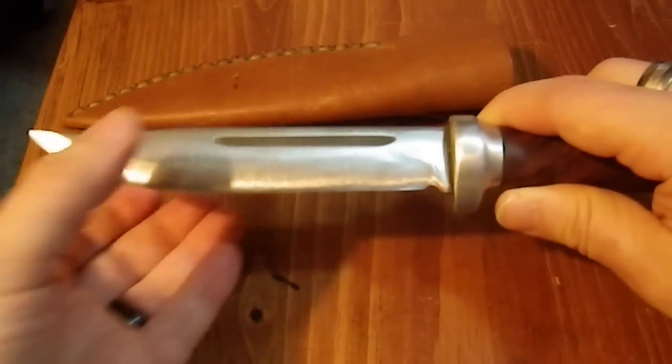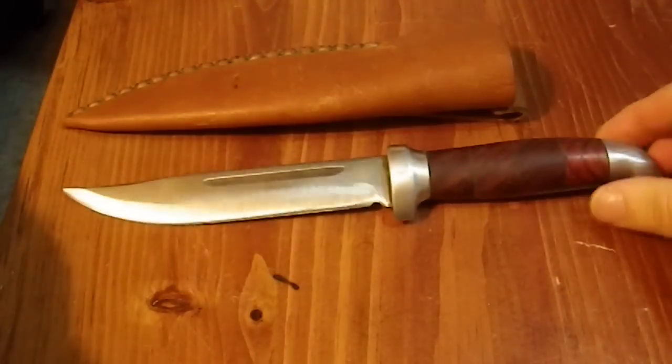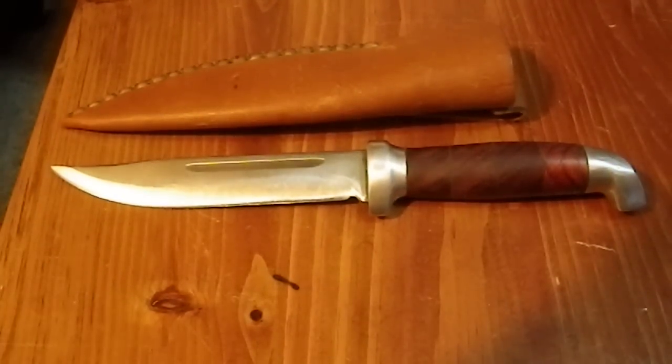Overall it's a nice blade and a little slice of knife history.